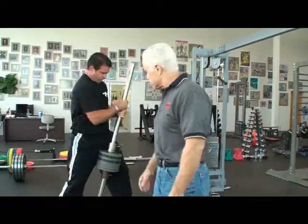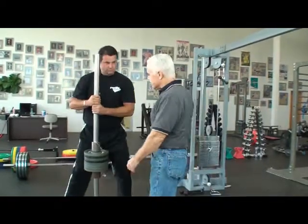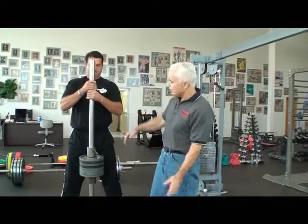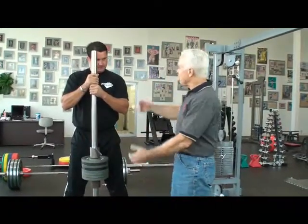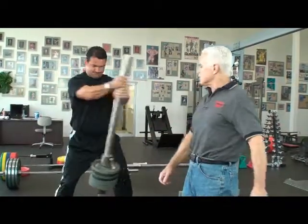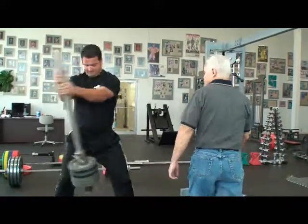It doesn't seem like there's a lot on there, but there's about 80 pounds on there. It does take a bit of inertia to change that. We can actually load this up and put a lot more weight on here. You might think these are easy, but if you really swing this, about 20 of these is pretty hard.